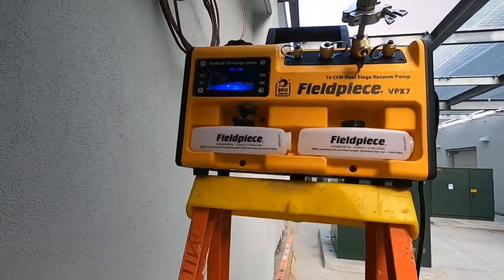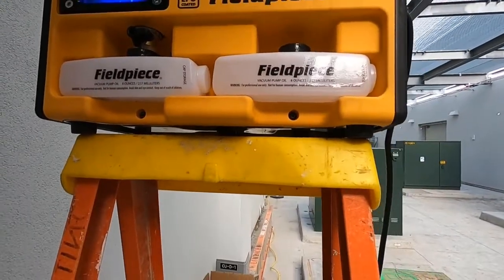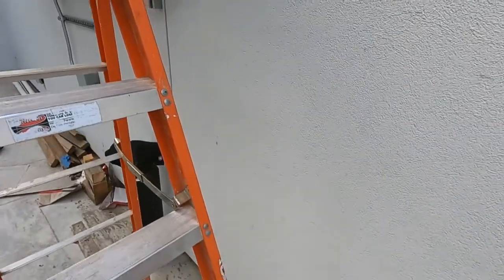Let's check the micron level. This is a little three-and-a-half ton unit, so this 10 CFM pump is definitely overkill. Let's check the micron gauge and see what's doing. Got to be kind of careful — I don't want to knock this pump down.